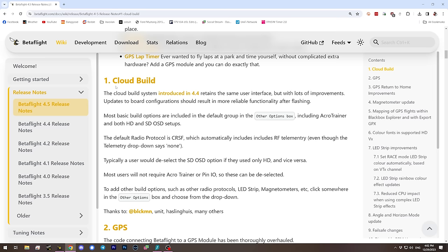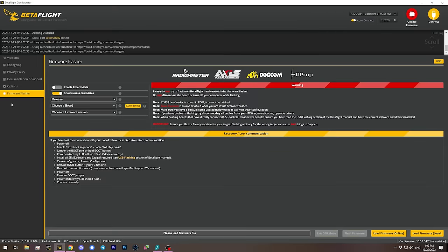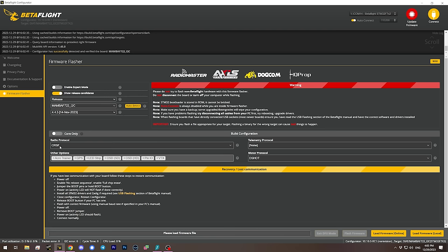We'll start with changes to the cloud build system introduced in 4.4. When we plug in a flight controller and go to the firmware flasher tab, we can choose which options to include. Previously, Betaflight firmware included everything it could possibly support, making the code very large. The default settings for cloud build have now changed — the default radio protocol is now Crossfire, because a lot of people are using ExpressLRS and Crossfire. If you use SBUS or other protocols, you'll need to change and select the appropriate one.